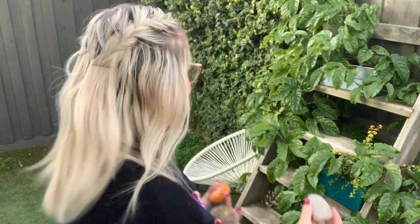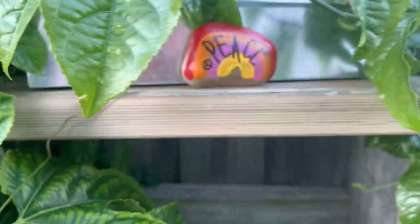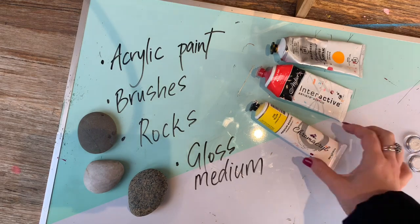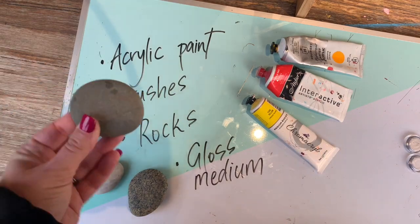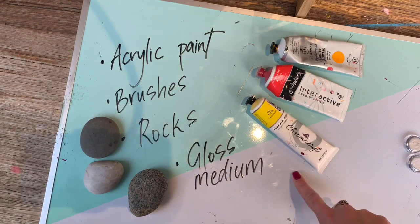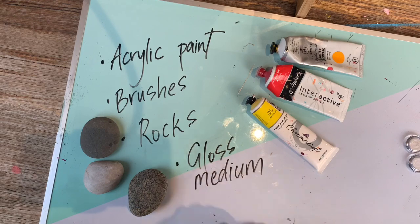I'll also show you how to protect the rock so that you can keep them outside to brighten up your garden. What you'll need for our rock decorating activity today is some acrylic paints in lots of different colours, brushes to paint with, some garden rocks in all different shapes and sizes, as well as a gloss medium to protect the paint afterwards.